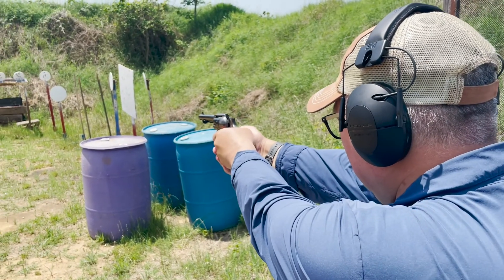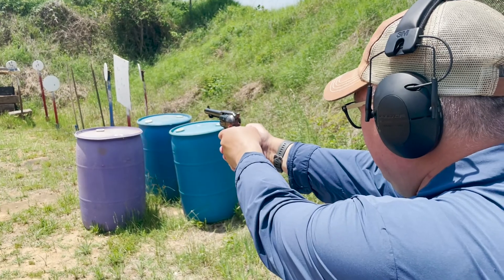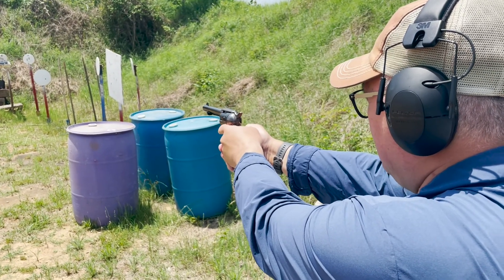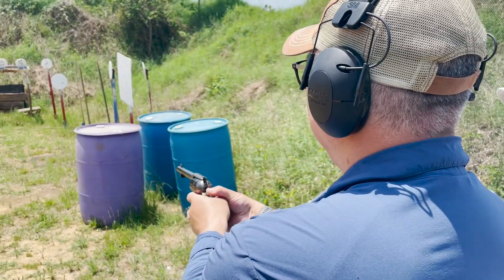So you see the front sight in the trough? Yeah. Okay, then smooth press. There you go — that was very sporty. What caliber is it? 45 Colts. Because I didn't make a .46.